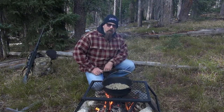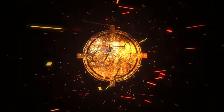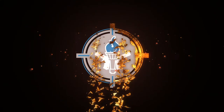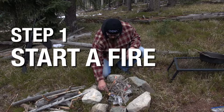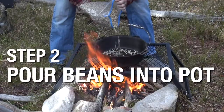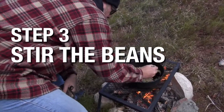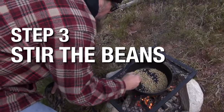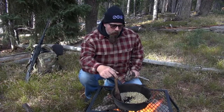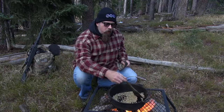We're gonna roast these beans over this fire, we're gonna grind them, and then we're gonna drink them. Now you can't just put the beans in there over the fire. The green beans will start to turn brown and you're gonna need to move them around. You're gonna need to stir them so they don't scorch on one side and burn.